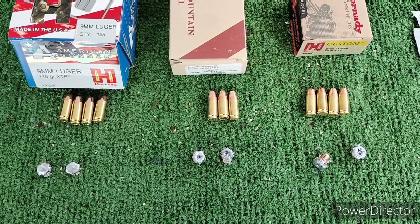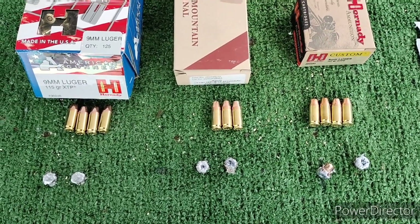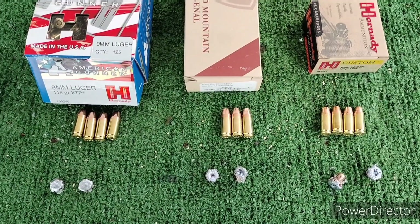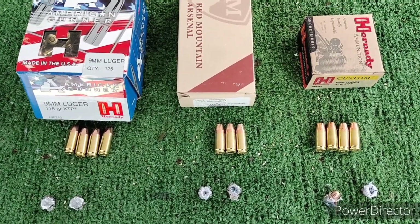Pretty decent penetration, expansion was okay. We'll take a few more shots here in a bit just to get some average speeds, and we'll measure them back at home.